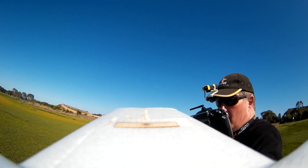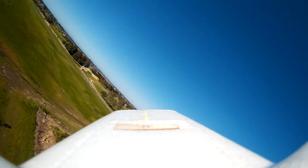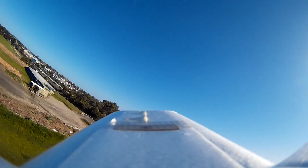The CG is a little bit further forward — maybe 75mm I'd say. 75mm, we'll call that. It's just flying perfectly. Does not feel tail heavy at all to me.